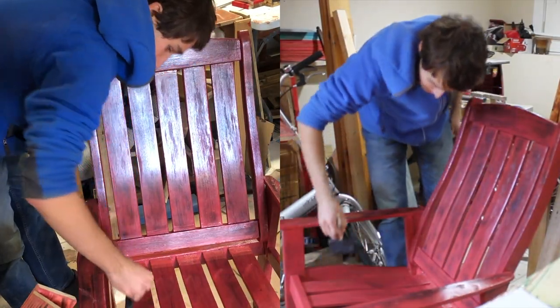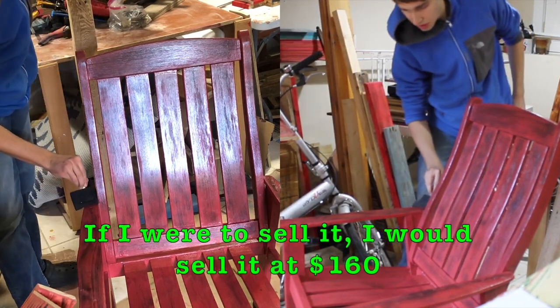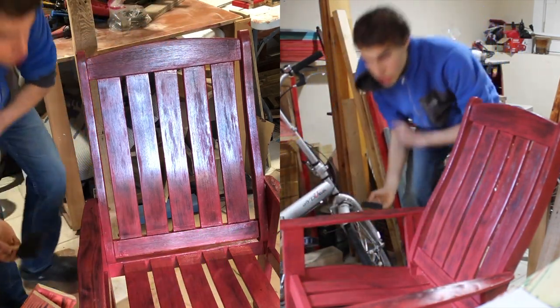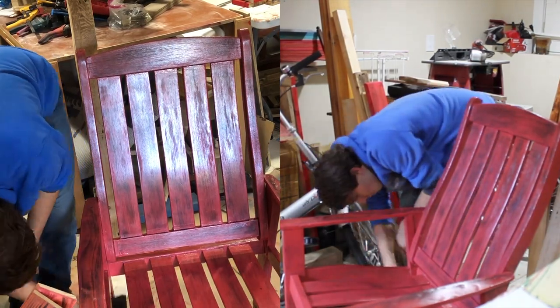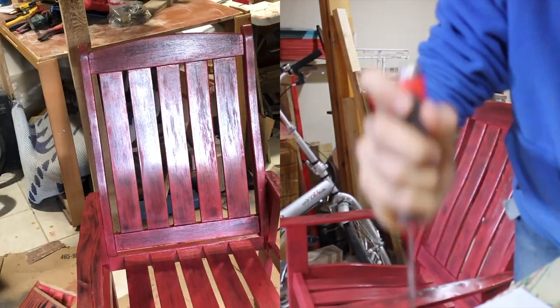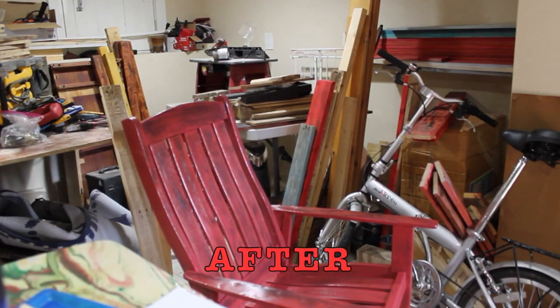If I was able to sell this chair, I would probably sell it for $160. It's a nice, beautiful, gorgeous chair. Let's see the end result. Awesome.